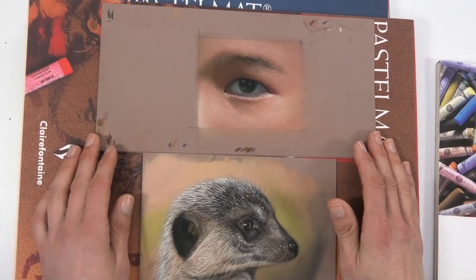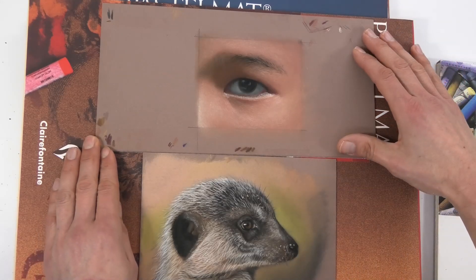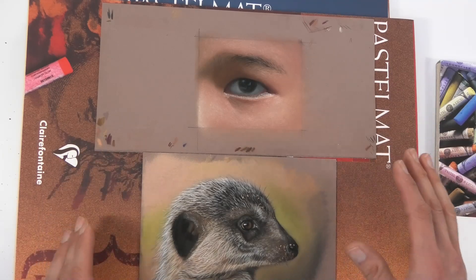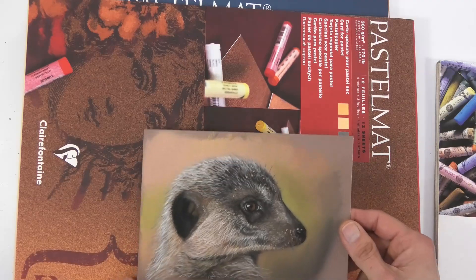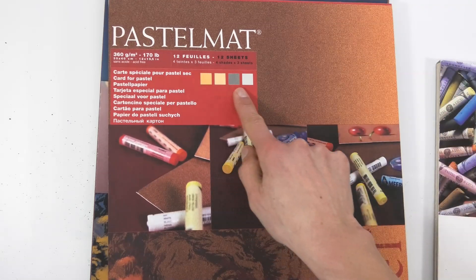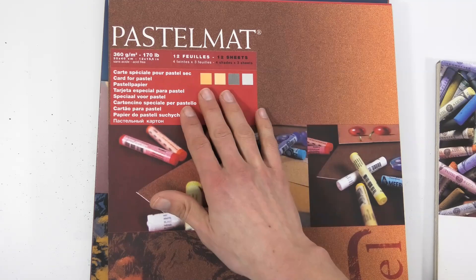So that's the paper I recommend. The colors that are most usable are mid-tone colors — brown such as this, dark gray is another one, sienna would be another good one. Those are the type of colors I would look at purchasing. You can also purchase these in individual sheets.